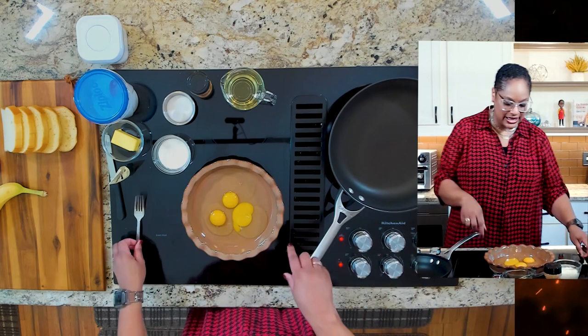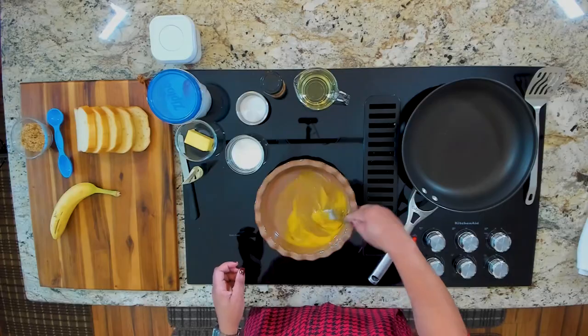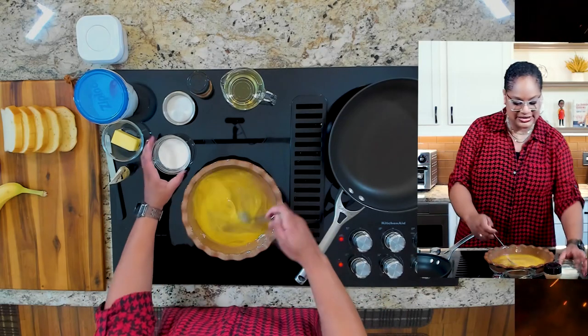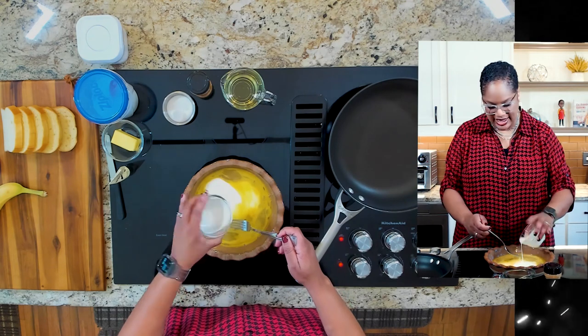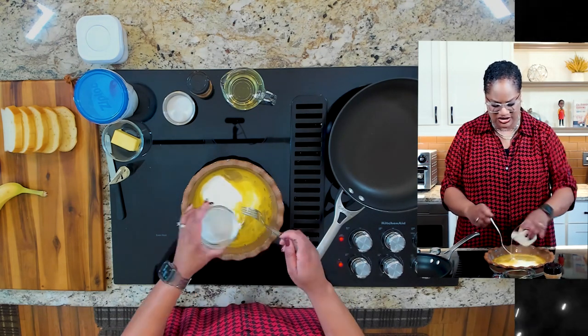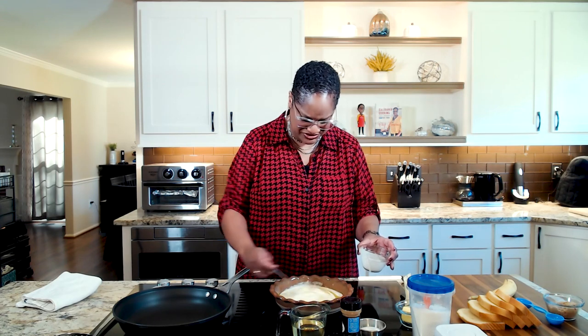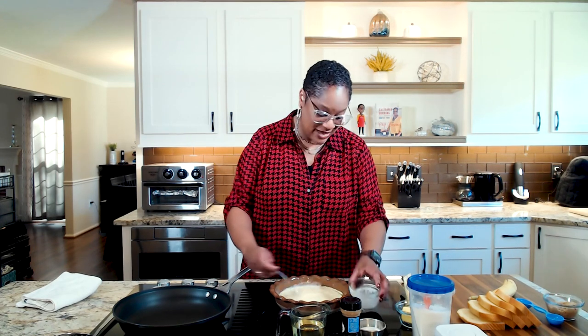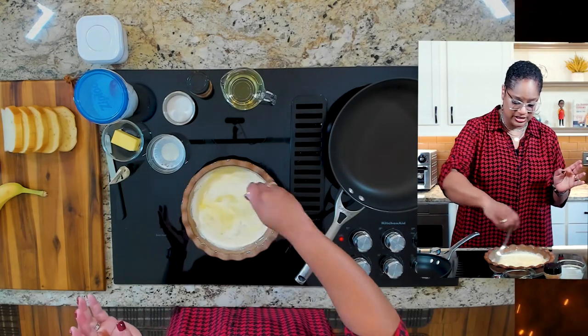I've got our skillet heating up and we're going to start by breaking these yolks up first. Then we're going to add our cream. I'm using heavy cream today, but you can use half and half, you can use milk, you can use any cream — as I say, pick a cream, any cream. I happen to like heavy cream because I figure if you're going to go this far, you might as well go all out.